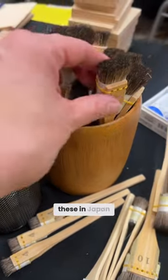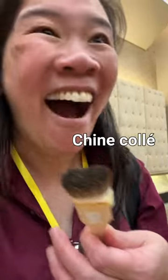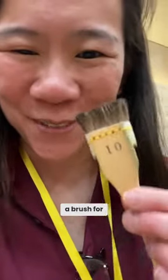I really need to know what this is for, because I saw these in Japan and I have no idea what they're for. Oh, it's a shinkole brush! It's a shinkole brush — how did I not know there was a brush from shinkole?